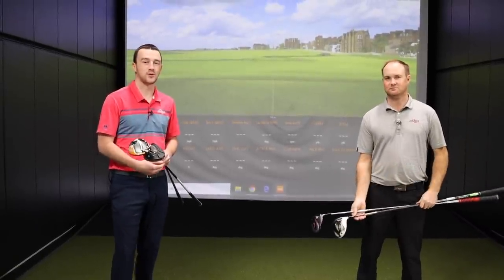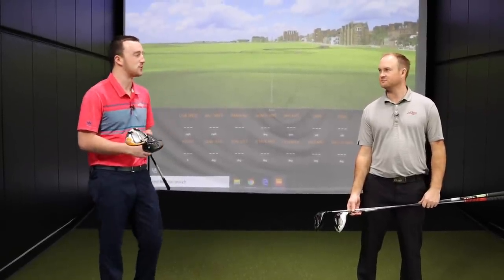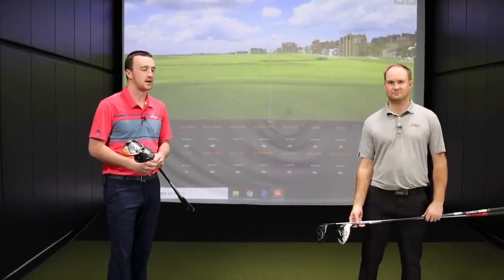We'll hit five shots with each driver, so a total of 20 tee shots going into TrackMan. The highest driving distance wins, but we'll also look at averages. Thomas, you ready to do this? Let's do it.